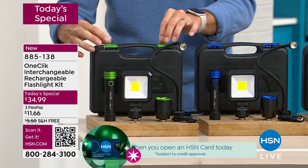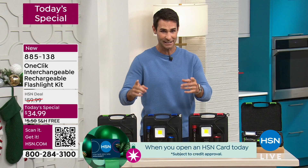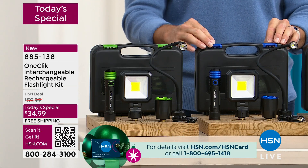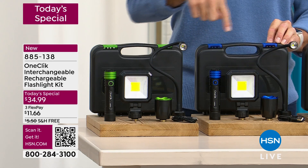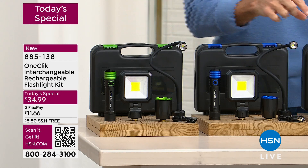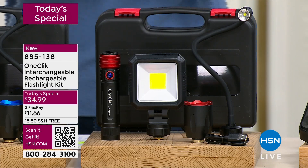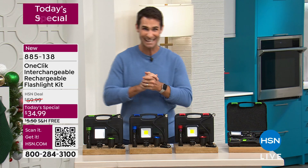Let me show you your colors. You can get this in green. I know you're thinking about getting one for yourself and gifting to someone, so you want to make sure to get the color that you want, the color that they want. Also in blue as well — see how everything matches. And now also in red. This is a world launch. You won't see anything like this anywhere else, and it is exclusive to us here at HSN.